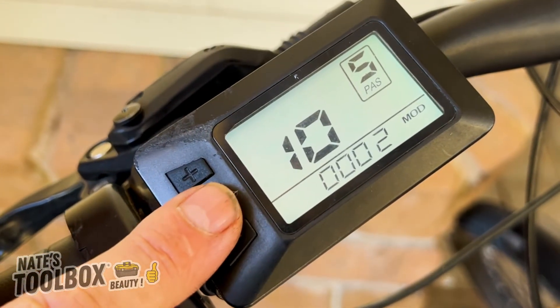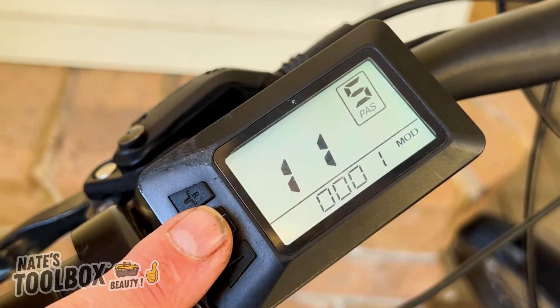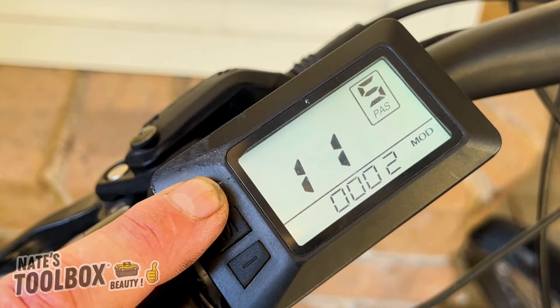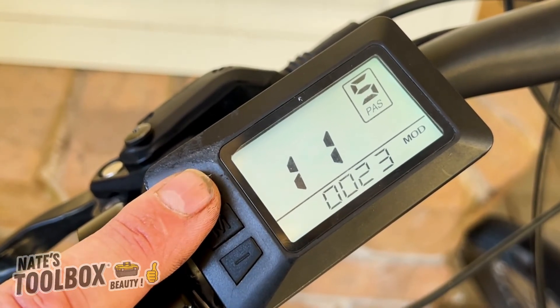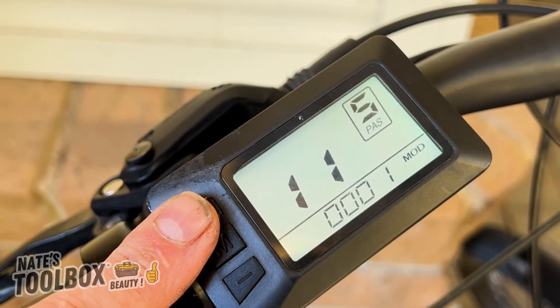Menu number eleven is your sensitivity setting, with a range of 1 to 24. It goes all the way up to 24 and then back to one again. That's your assist sensitivity range setting.